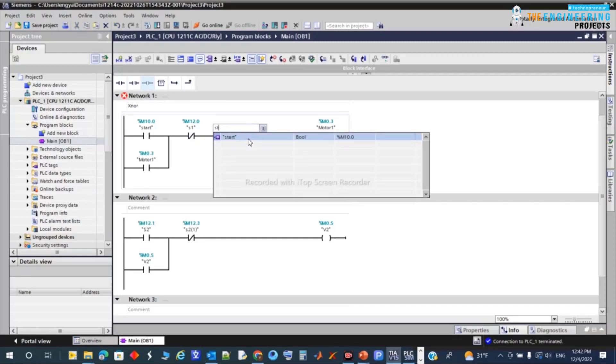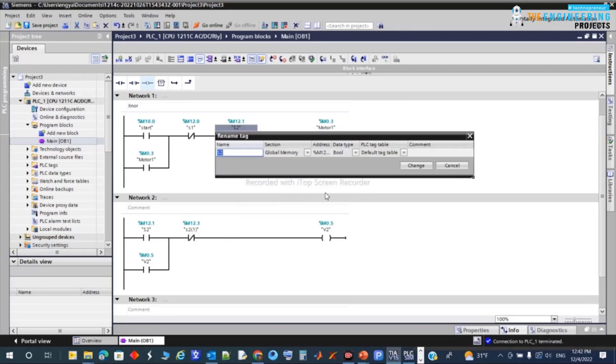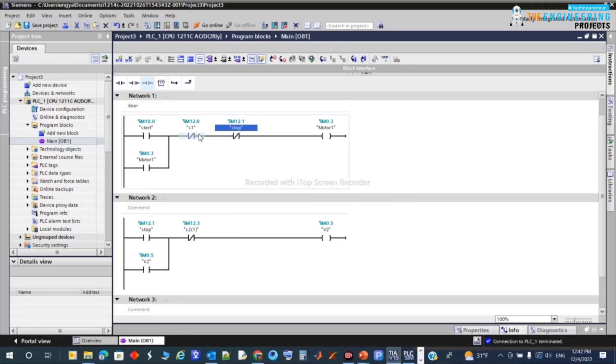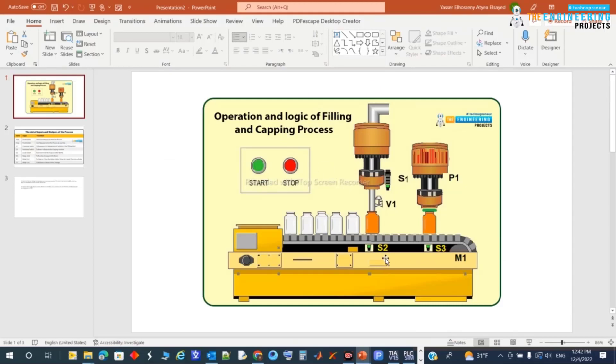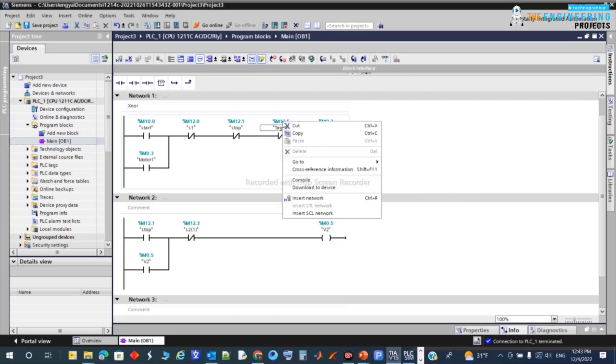We have start and stop defined. Looking at the addresses — M12.3 will go to the motor and M12.1 I'll rename to 'Stop'. Now the conveyor will run until a stop is requested, or until it reaches the filling position S2 or the capping position S3. I need another contact for S3, so I'll add capping sensor S3 to the stopping conditions.